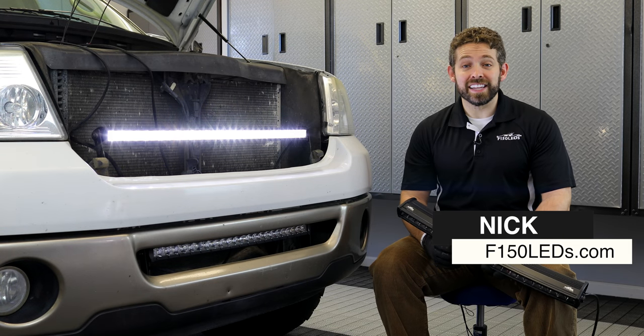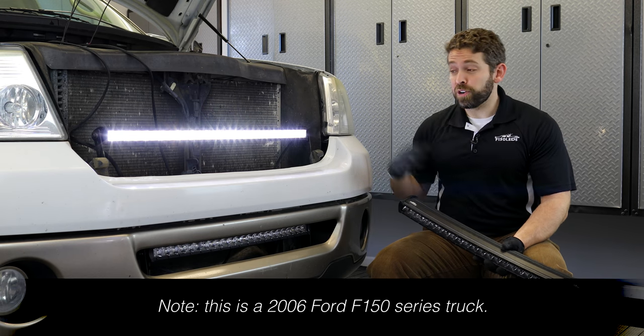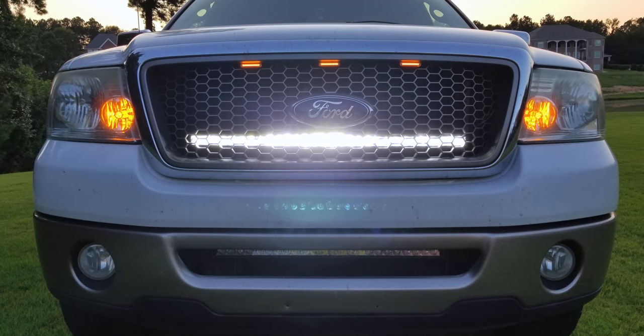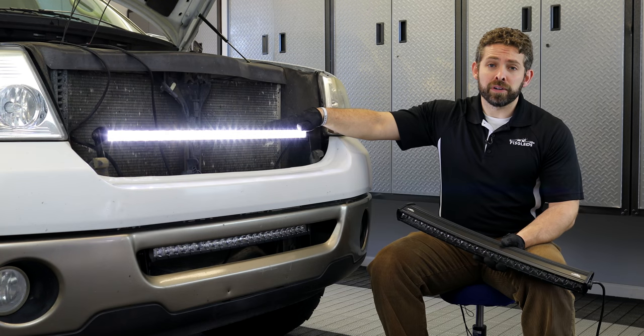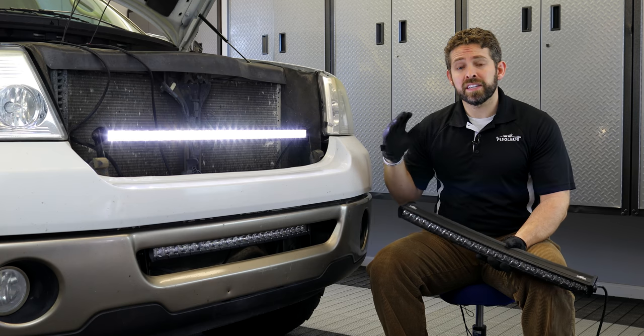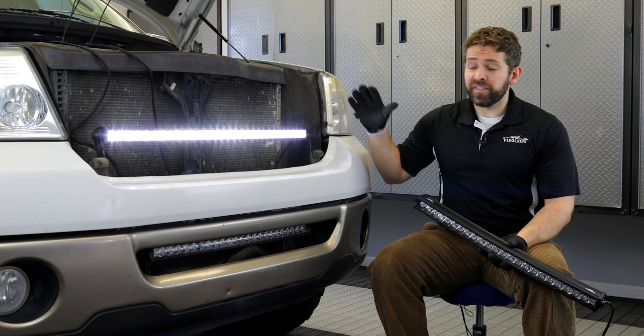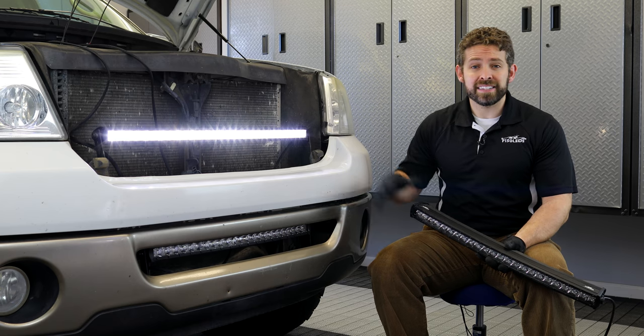Hey guys, it's Nick from F150LEDs.com. Today we're here with our 2005 Ford F-150 and we've shown you how to install our Paladin series Cree XTE 5 watt LED bar here behind the grille. We use our own custom harness and some custom brackets that make the install extremely easy. The video can't pick up how bright this bar is, but it emits fantastic light.